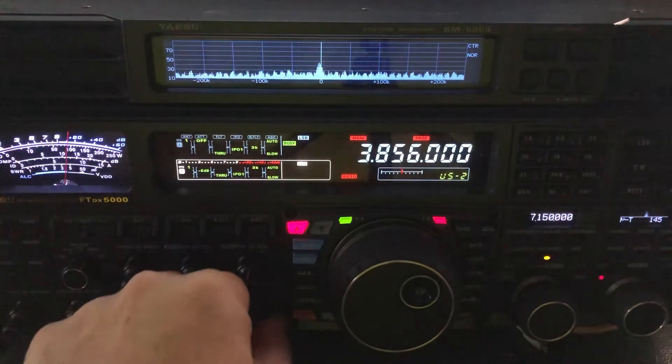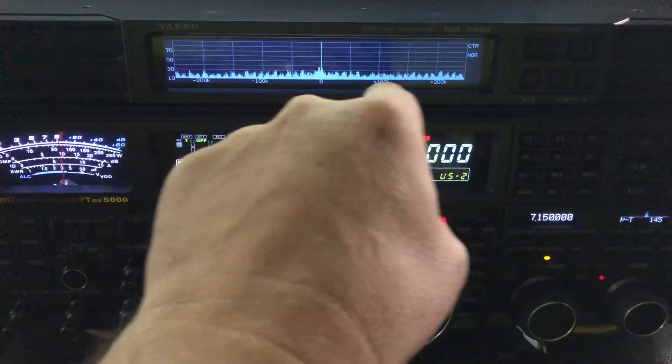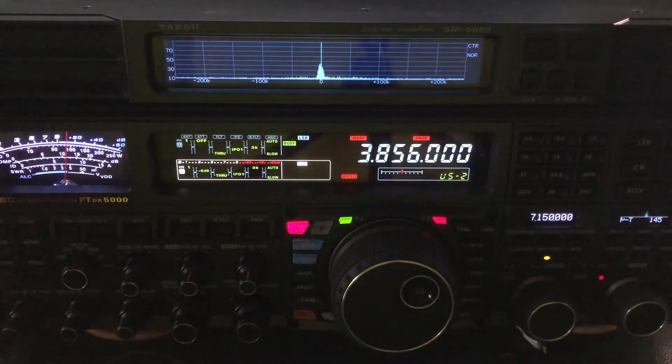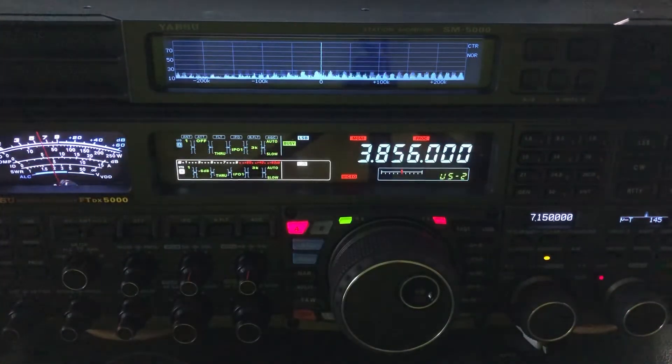It produces a ton of noise. You can see it on the scope up there when it starts up. Sometimes it runs, sometimes not during the wash cycle — there you go, now it stopped. Wrestling with strange noises these days — ham radio, as good as our receivers have gotten, there's just that much more out there for us to contend with.